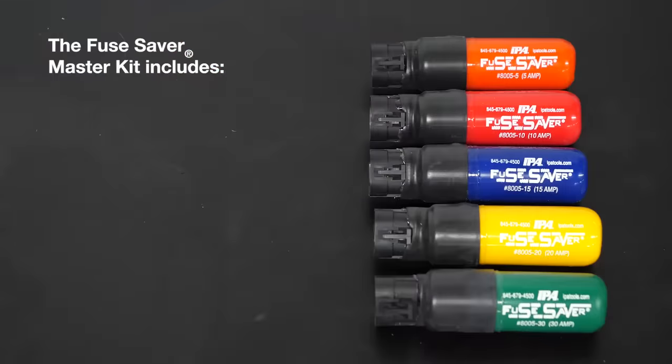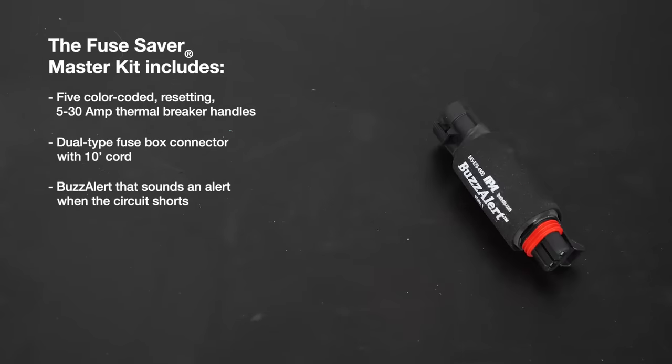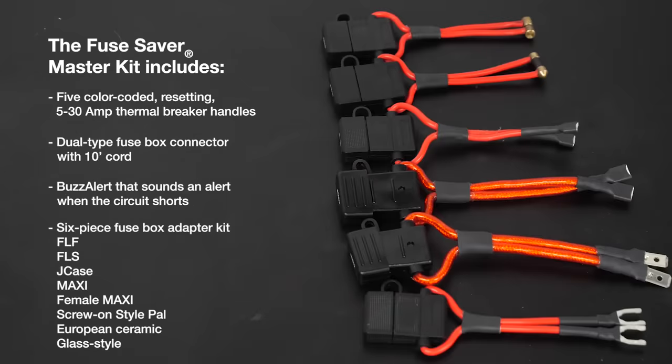The master kit includes five color-coded resetting 5 to 30 amp thermal breaker handles, a dual type fuse box connector with 10-foot cord, a buzz alert that sounds an alert when the circuit shorts, and a six-piece fuse box adapter kit for accessing FLF,